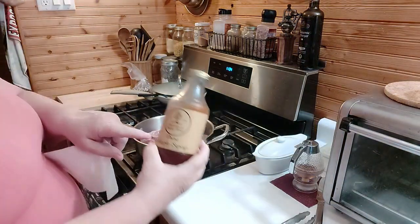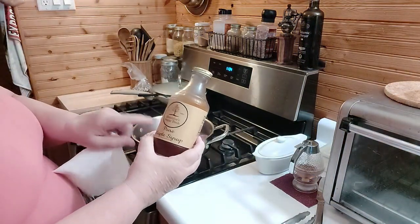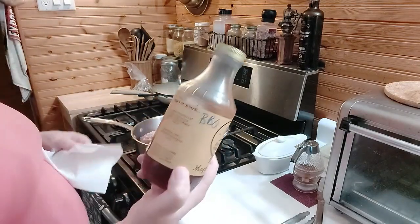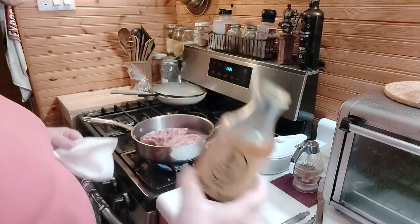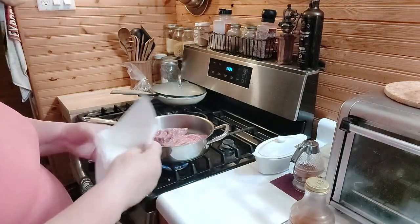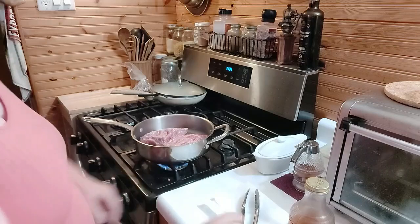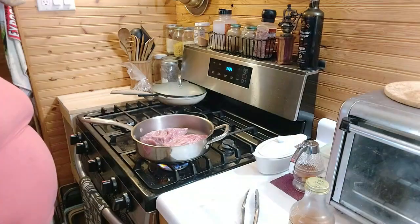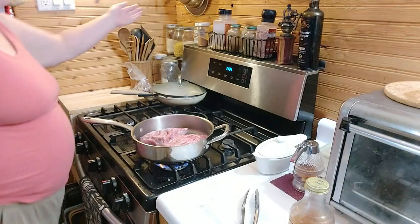I reused my pure maple syrup jar, cleaned it all out, and it's got my barbecue sauce in it. This was in the freezer, so I took it out yesterday when I was taking out the pork. Thawed both of them out in the refrigerator overnight.